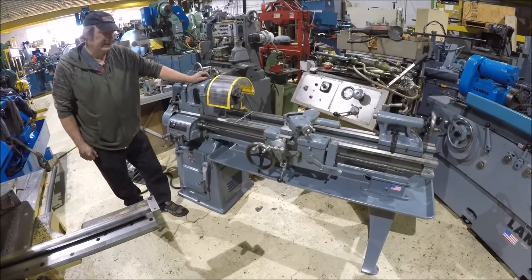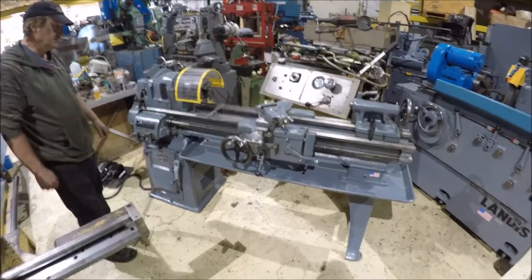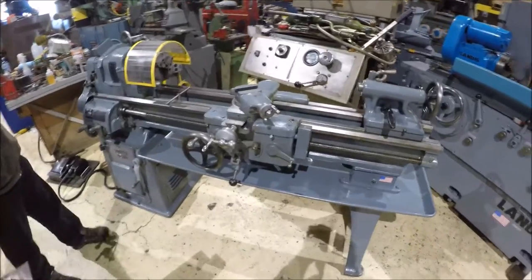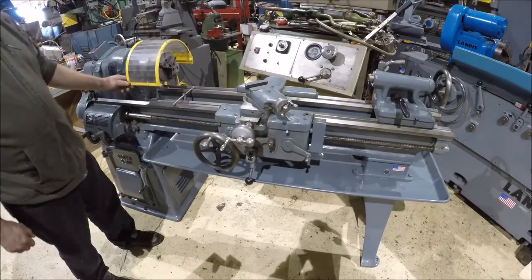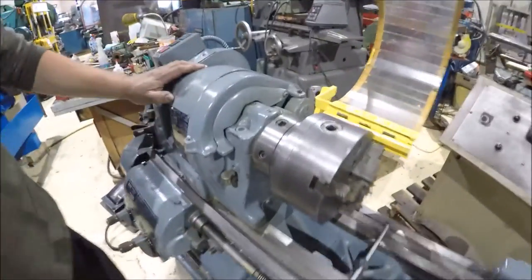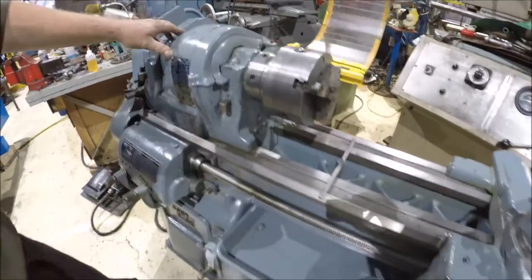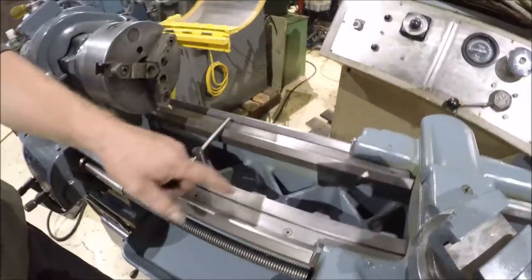Hi there. I'm Dan Kniff with Interplant Sales. I'm going to run a South Bend lathe for you here today. It's a 13 by 40, a newer style South Bend. It's got a cam lock spindle on it, hardened bed ways, and the X pattern bed on it.